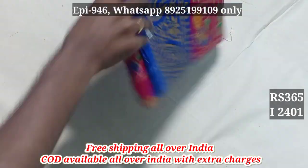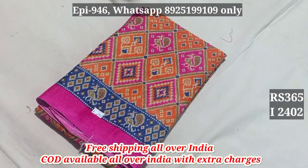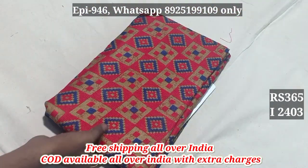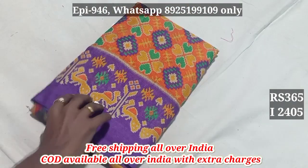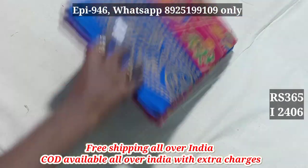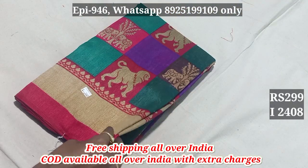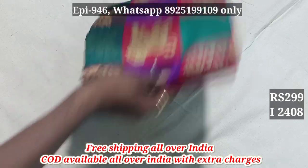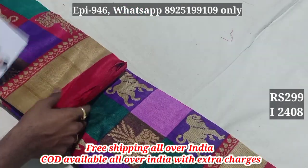2401, 2402, 2403. This is a cotton silk material.